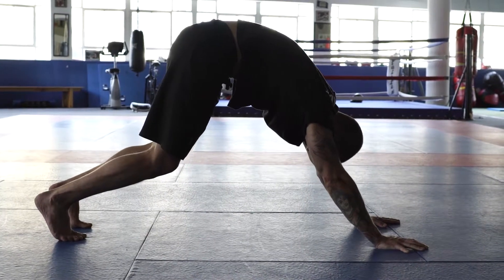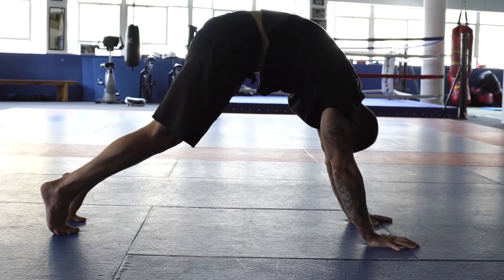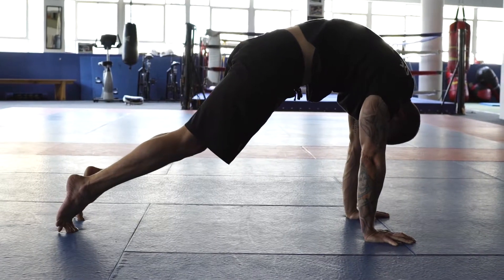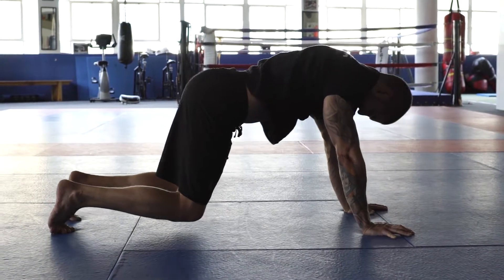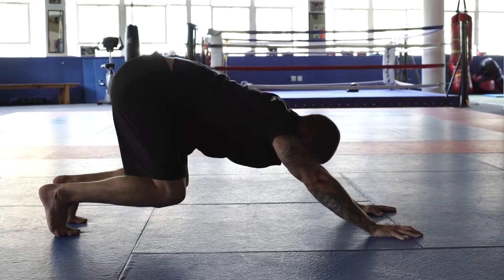And then I move through the lower back, middle back, upper back, shoulders. Then I bend the knees and I push through the lower back, middle back, upper back.